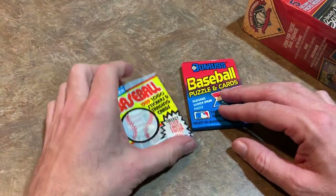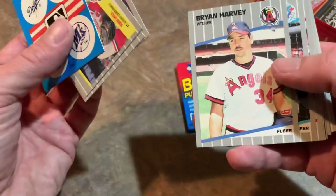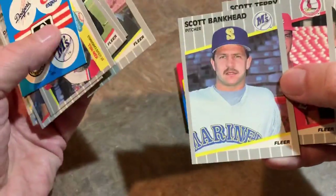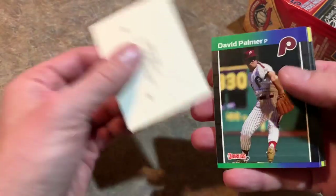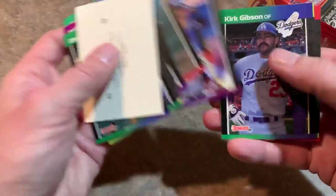Now the 89 Fleer packs to finish off the TriStar box. This could have something good if we pull decent rookies from 89 — Gary Sheffield, Craig Biggio, Randy Johnson, Ken Griffey Jr., or John Smoltz — or even a Billy Ripken error card. We get Bert Blyleven, who is a Hall of Famer, Tony Gwynn — Hall of Famer — and Jim Rice — Hall of Famer — but none of the top five rookies. Maybe $3 total at a flea market.